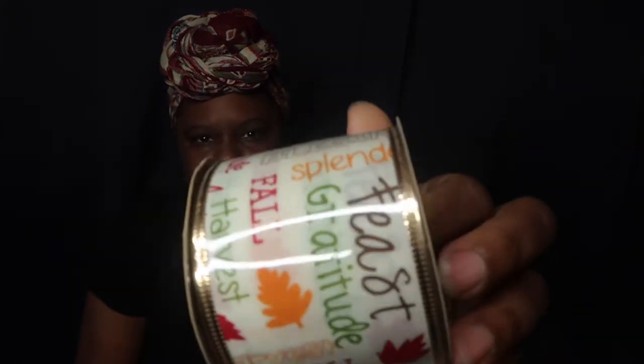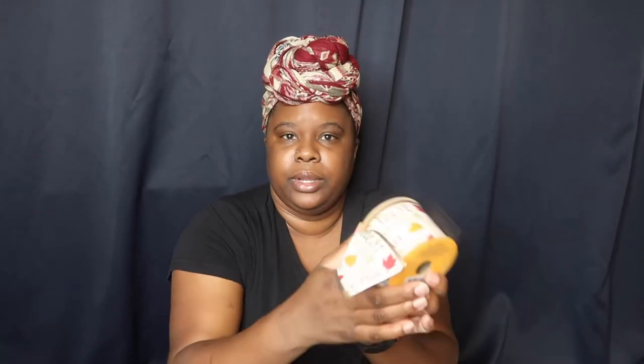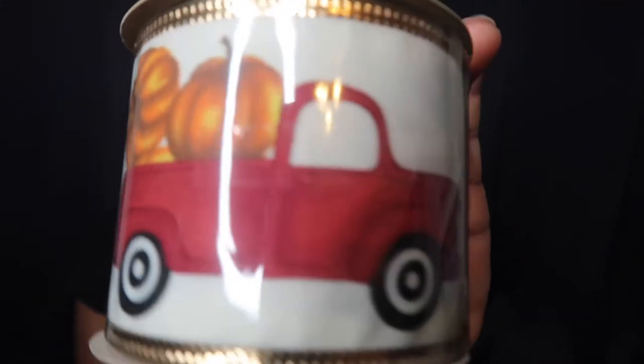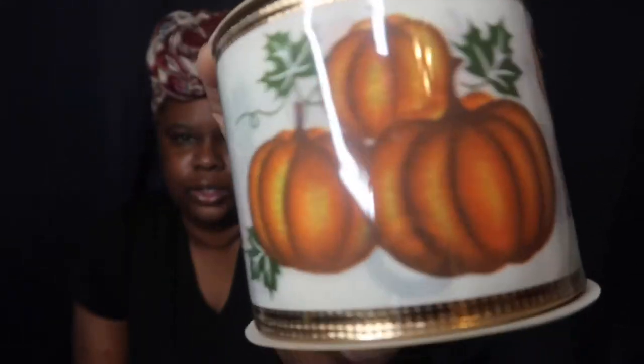I also bought some ribbon. It says it has wire inside of it. It's fabric, which is really really pretty. I'm pretty sure they're both the same thing — and it's the same with this one, which is so pretty. I know a lot of people are tired of the red truck, I am too, but hey, we're gonna stick it out this year.